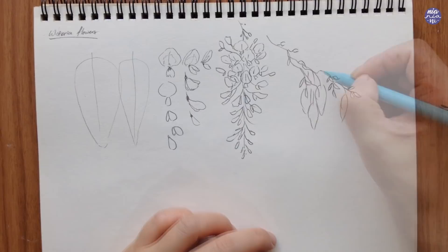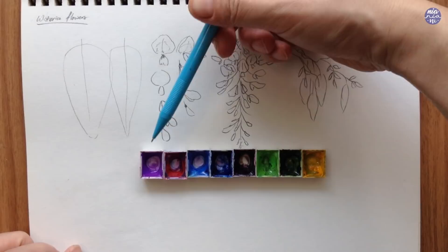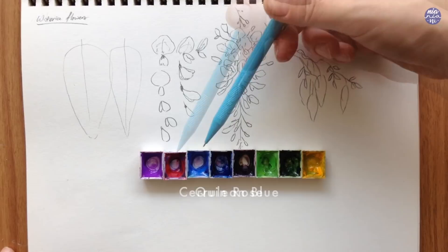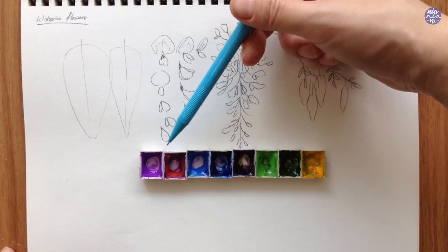Before we start, let me go over the colors I'll be using, which are all from my Holbein set. Firstly I have cobalt violet light, quin rose, and cerulean blue. The cerulean blue is optional, but cerulean blue with quin rose can make a similar color to cobalt violet light, and I also like that the colors tend to split when mixed, which sometimes gives a nice variation.